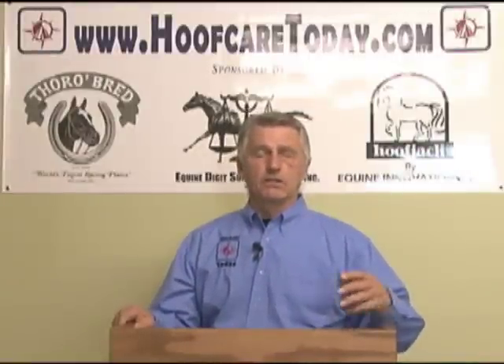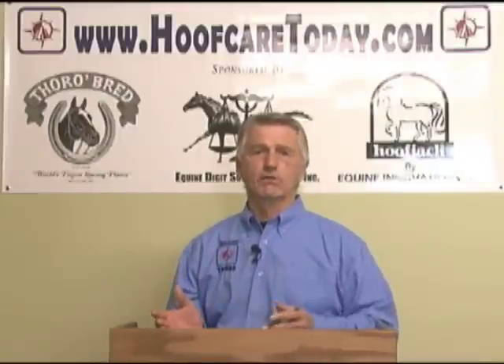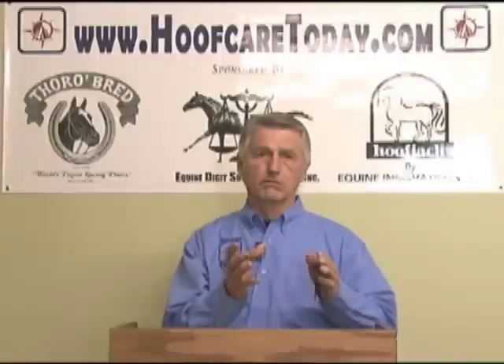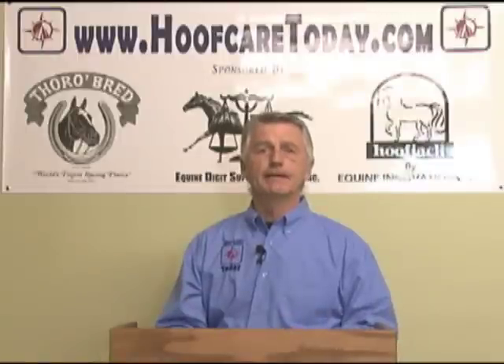As time went on, we started seeing similar symptoms and catching it a little farther ahead, meaning horses would stumble some, they would land toe first, and their turning was less than comfortable. So we started calling it pre-navicular syndrome, trying to get ahead of the curve, but the prescription for shoeing was still the same — an egg bar shoe, wedge pad, and a few things like that.